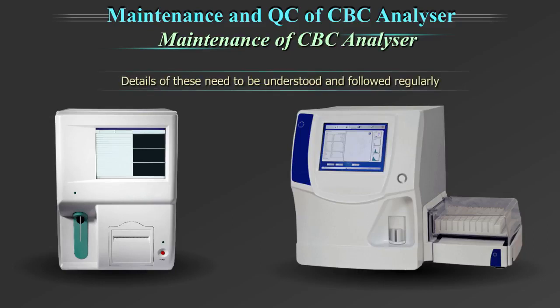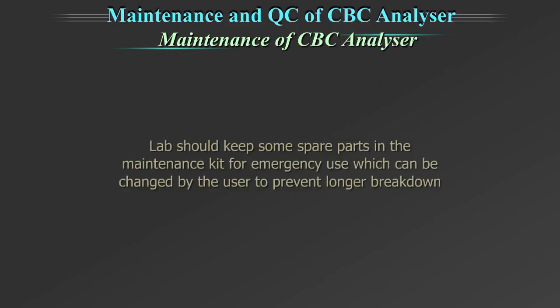Details of these need to be understood and followed regularly. The lab should keep some spare parts like fuses, tubings etc. in the maintenance kit for emergency use, which can be changed by the user. This will prevent longer breakdown time.